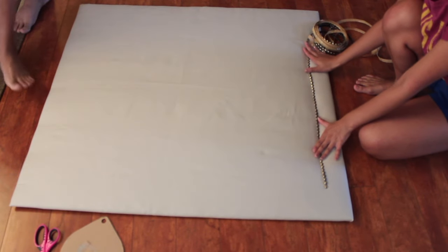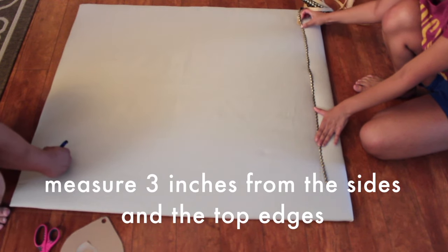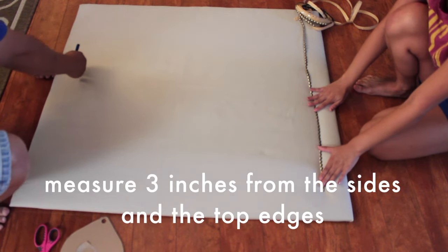This next step is optional if you want to add some nail head trim. We measured out where we want the trim to be and decided on three inches from each side. You can see my dad marking with a pen where the trim will go.